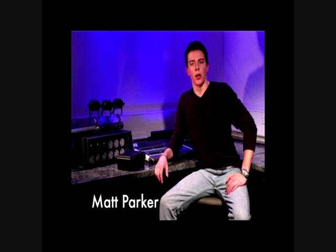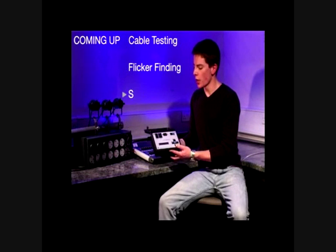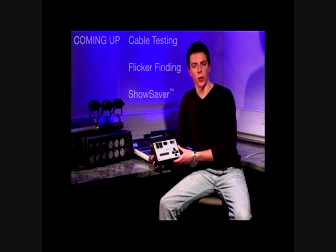Hi, my name is Matt Parker and I'm here today to demonstrate the industry popular Lil DMX-ter from Goddard Design. This neat little device is more than just a cable tester, featuring the show-saver backup function as well as the ability to view, analyse and transmit DMX 512 data.